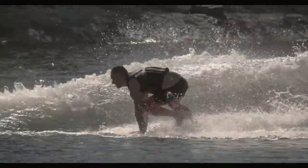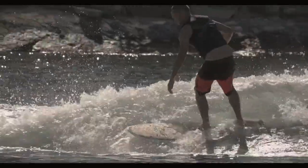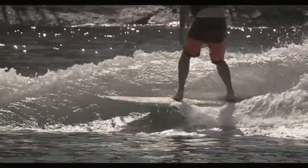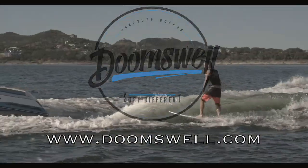The El Jefe is a great board for beginners all the way up to the pro level of riding. It will surely become one of the must-haves for your surfboard quiver. For more videos and blogs, visit doomswell.com and see how else we can help you surf different.